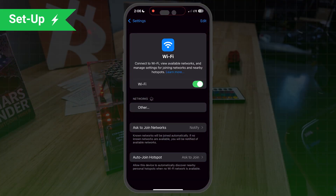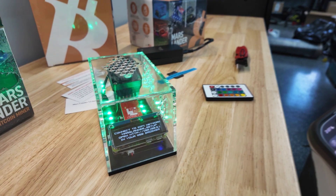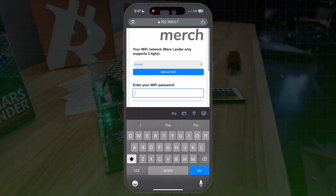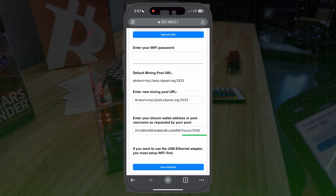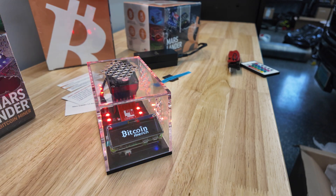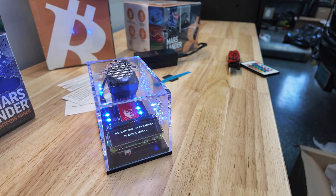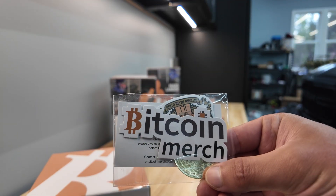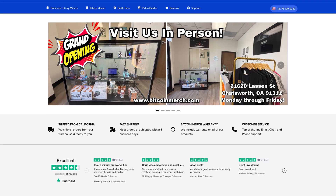I turn my Wi-Fi on and off — that normally gets it to populate. Setting this up on my phone, I can see it generating a Wi-Fi network called Mars Lander underscore setup. I put that address into my browser, clicked refresh, selected my Wi-Fi, punched in my password, and entered my mining pool information. I pasted my Bitcoin address, set the worker name to Mars Lander, clicked Save Settings — save successful, system reboots in five seconds. It shows Bitcoin Merch's logo on boot. Thank you to Bitcoin Merch for making today's video possible — use the link in the description and code VOSKCOIN to save some coin.